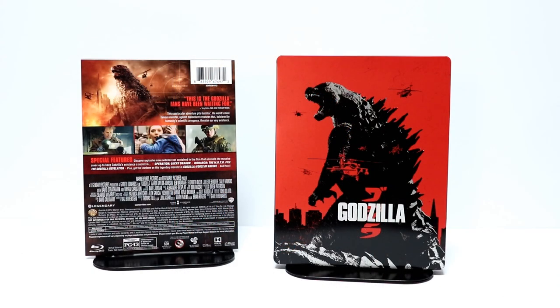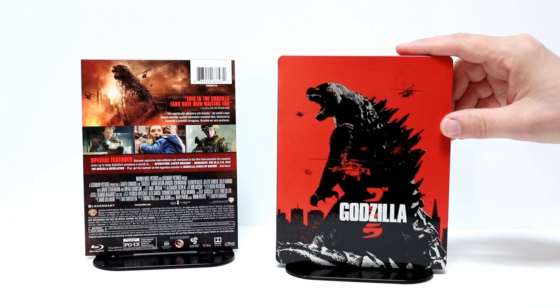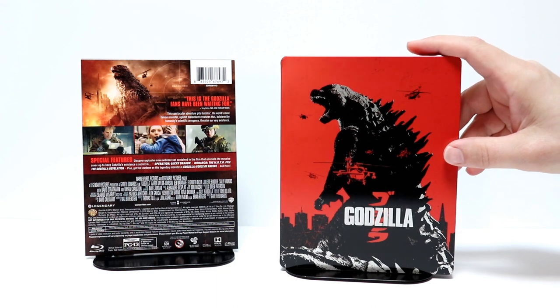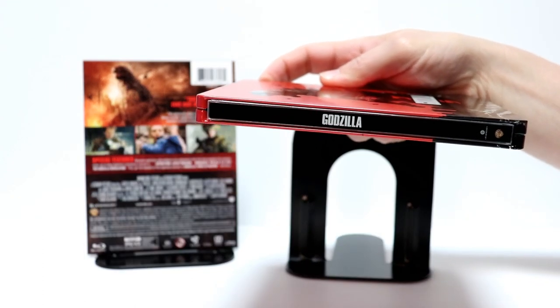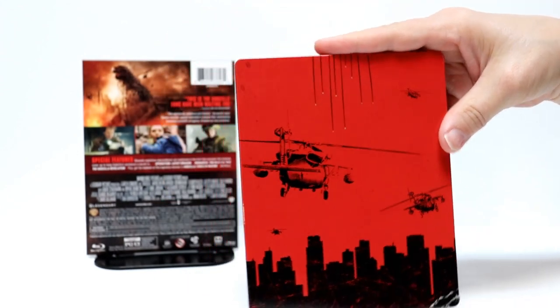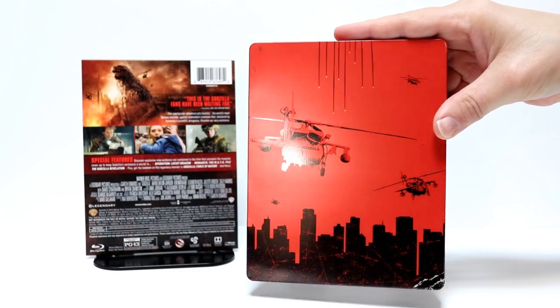So here it is without the J card on it. Really nice artwork with the red and the helicopters on the front. And then here's the image of the spine. And here's the back — really like the way that this looks. As you can see, the helicopters are glossy.